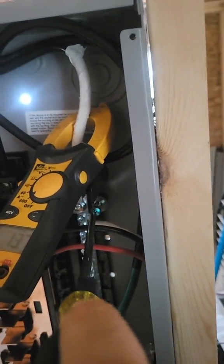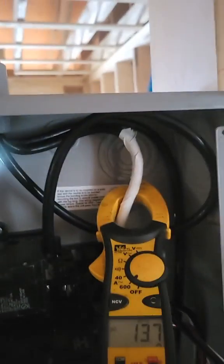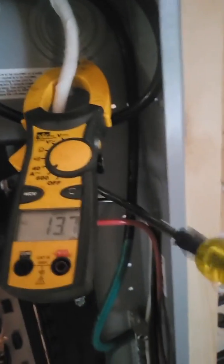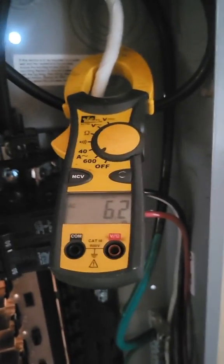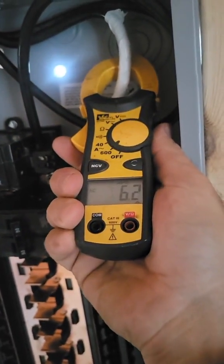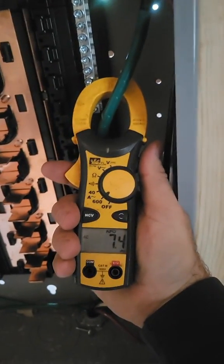So now I've got the bonding screw in but not tightened yet, and we still have 13 amps. Watch what happens when I tighten this bonding screw — I'm on the neutral. I tighten the bonding screw, and my 13 goes down to 6. I still have 13 on my hot, but I only have 6 on the neutral. Where did the rest of it go? It's going back on the ground. We now have 7 amps on the ground.